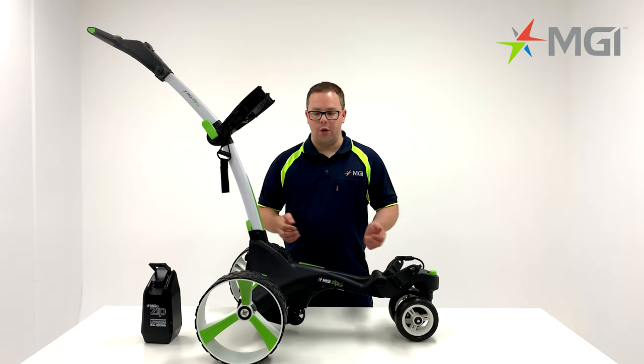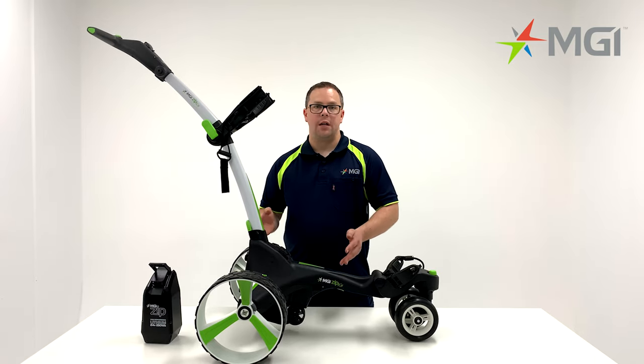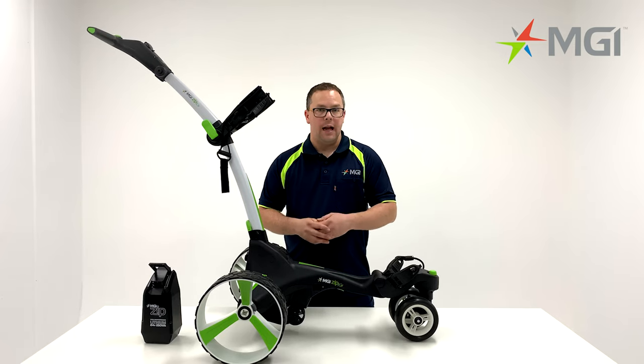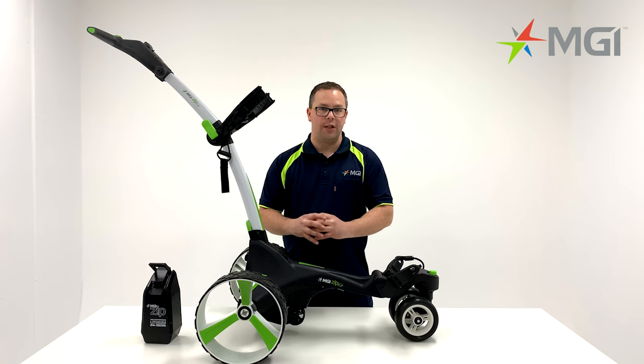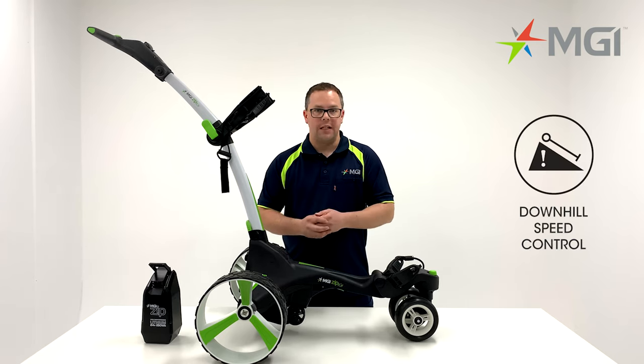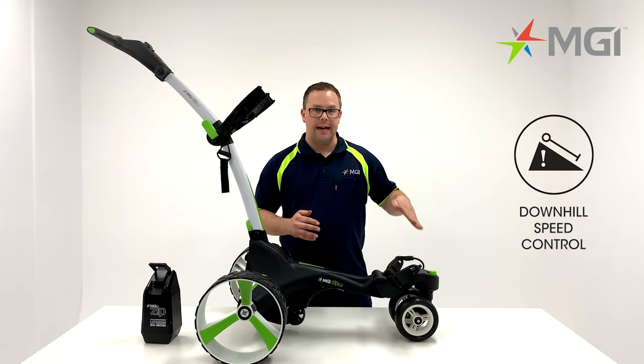Moving on from the rear wheels, we'll focus on the motor and gearbox. The great thing about the X5 is it comes with a 230 watt motor and it also has a park brake installed in the motor. Along with the motor there's a differential gearbox, which provides resistance while you're going down a hill.